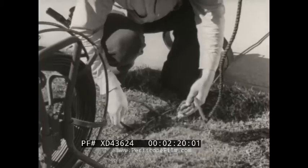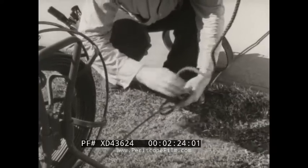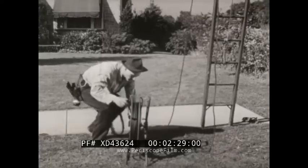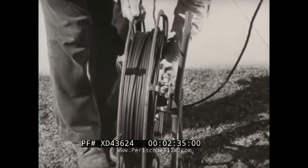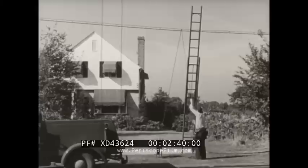The hand line is tied around the wire in a loop. After winding any excess wire back on the reel and adjusting the brake, Ted can pull up the wire and make the hand line fast to the ladder.